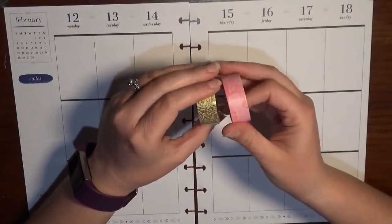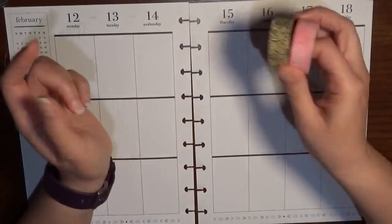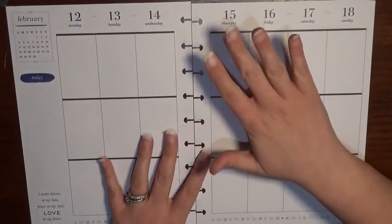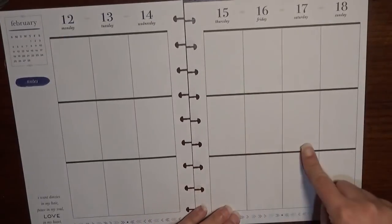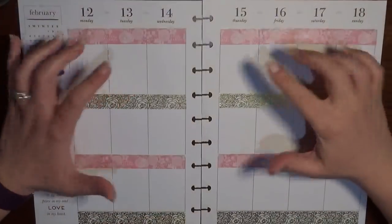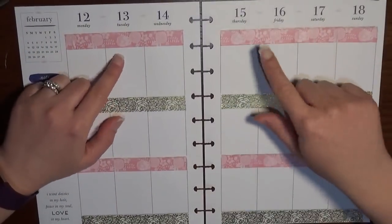Instead, what I'm going to be doing is using these two rolls of washi plus some stickers from my Mambi sticker books. I'm going to go ahead and use some white-out to get rid of these heavy black bars for the headers and also to white out the bottom. So I'll be back in just a minute.